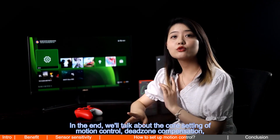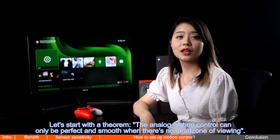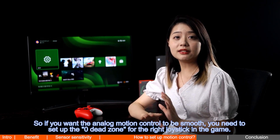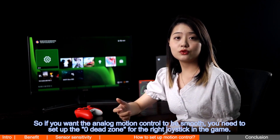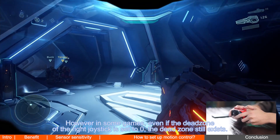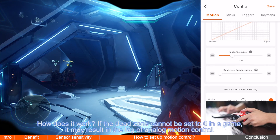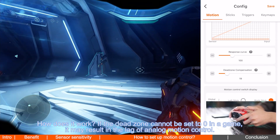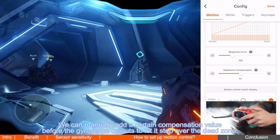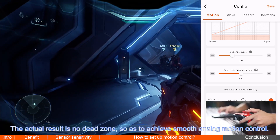Finally, we'll talk about the core setting of motion control: dead zone compensation, which is related to the smoothness of the analog motion control view. Analog motion control can only be perfect and smooth when there's no dead zone. So you need to set the right joystick's dead zone to zero in the game. However, in some games, even if the dead zone is set to zero, it still exists. In that case, we add external input compensation on the peripheral — dead zone compensation. A certain compensation value is added before the gyroscope outputs, letting it step over the dead zone, resulting in smooth analog motion control.